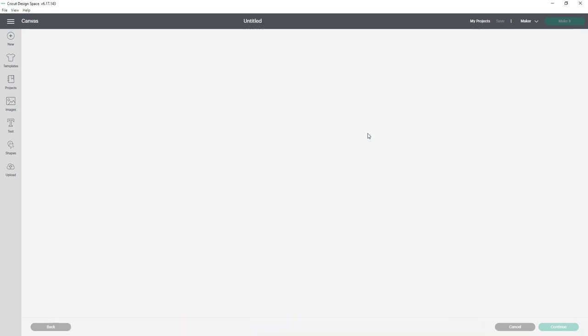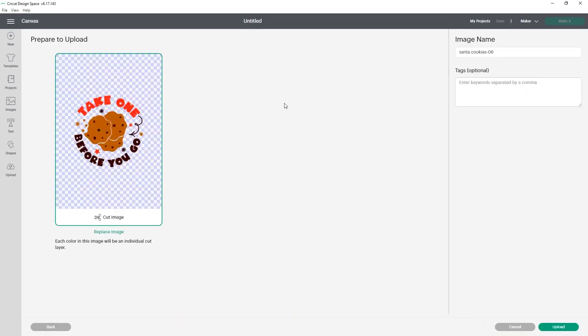Now I'm just going to drag and drop the image over into my Cricut Design Space — just a little tip trick for you guys. We are going to make this cute little cookie plate. You could use this for a Santa cookie plate or just a plate you have out when guests come. What I'm going to do is change my image name to 'Santa cookie plate' because that will help if I ever need to search it. You can also add search words — I use Christmas, plate, cookie, Santa — and that's going to help you find it later.